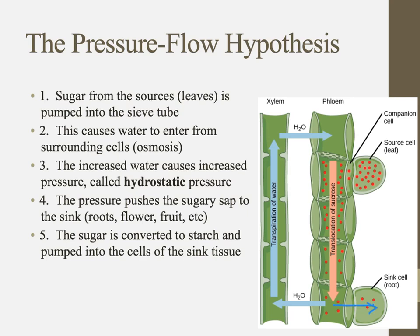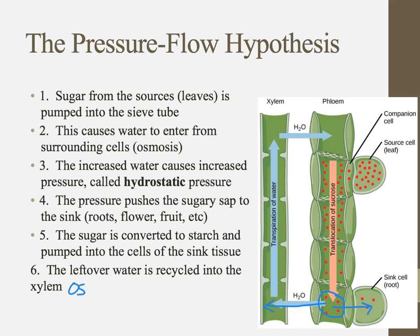Any time you hear the word 'pump,' think of an active process requiring ATP. Osmosis is passive. So we pump the sugar in at the source, it naturally moves downward due to pressure, then we actively pump it out into the sink cell. Once everything is pumped into the sink cell, there's no concentration gradient left, so the water leaves the phloem and goes back into the xylem via osmosis — a passive process. The water has literally made a full circle.